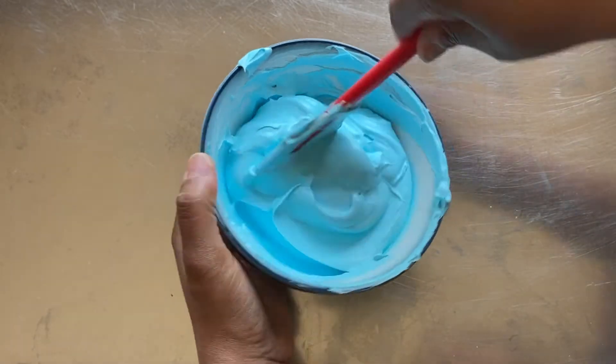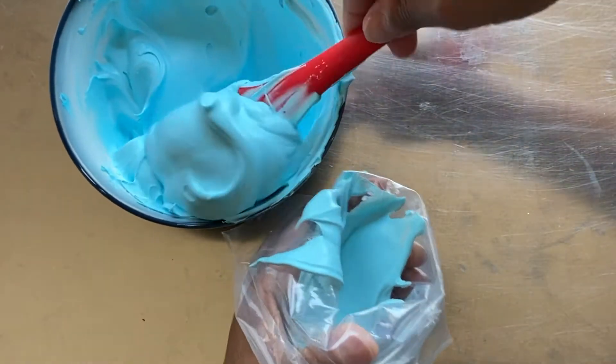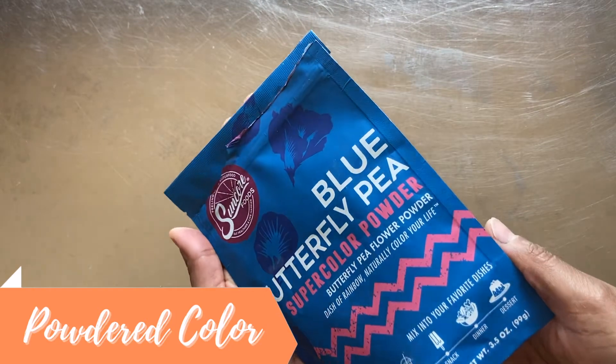Now that the color is consistent throughout, I add the icing to a disposable decorating bag, fit it with a 1M piping tip, and set aside. Next, I'll color the second bowl of whipped icing with powdered color.